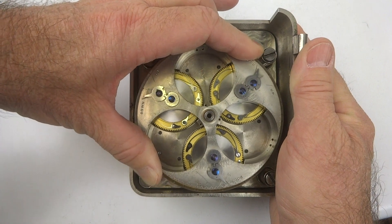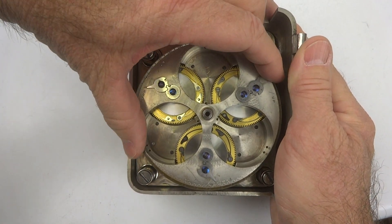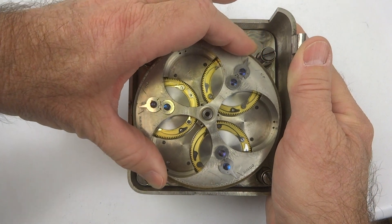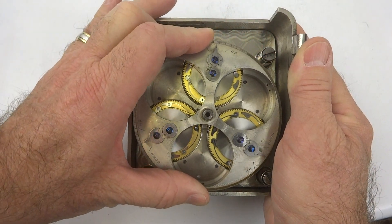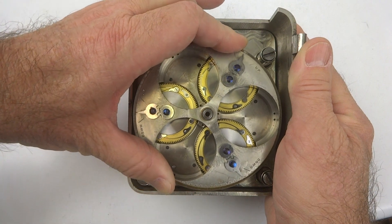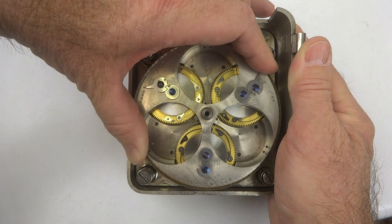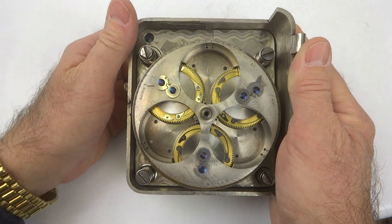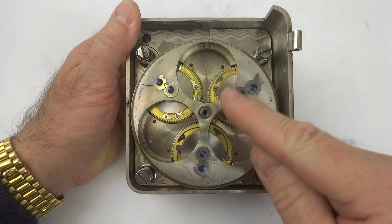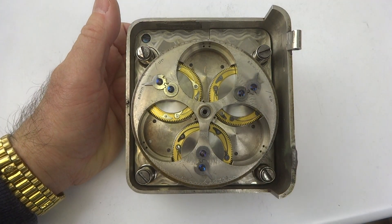all three winding springs would be wound simultaneously through a central gear. I am holding on to this just about as hard as I can — there is a lot of torque here. And then of course all three watch movements would be placed here and wound simultaneously.